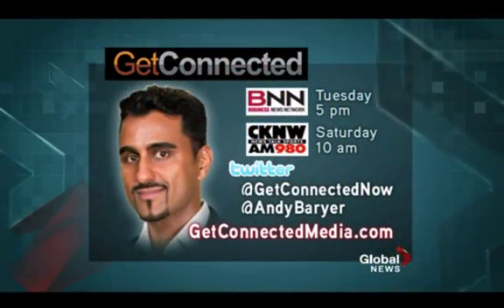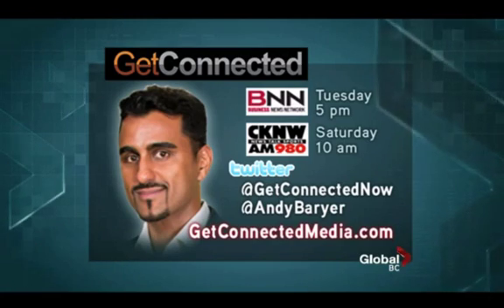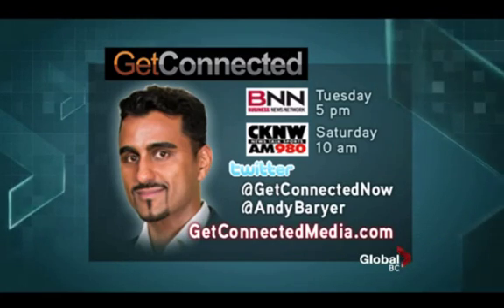Good idea. Can you use this for iPads as well? Of course — you can use it for iPads. They have micro USBs as well, so different types of models. Go to the Get Connected website where you can find Andy — it's GetConnectedMedia.com. What happened to the sunglasses you had in the last photo? Someone wanted me to change it, I guess. You look so conservative — I was too cool in the other one.